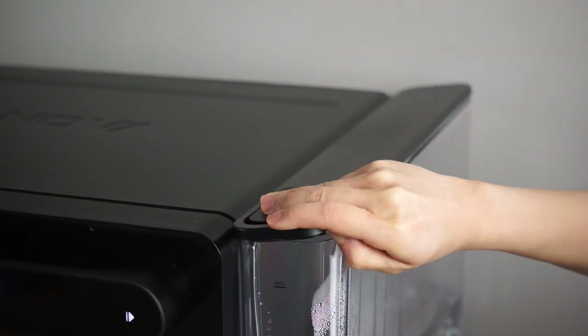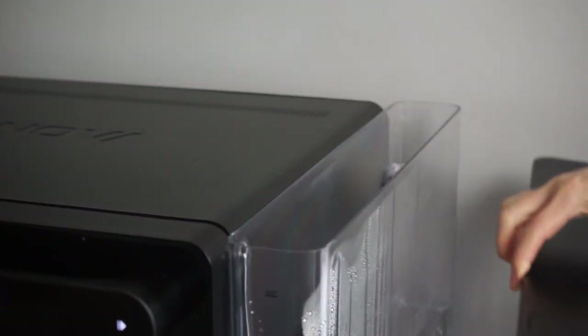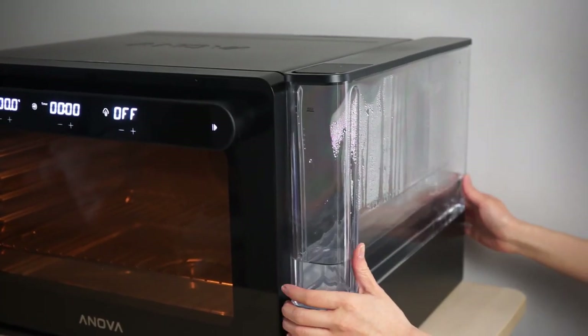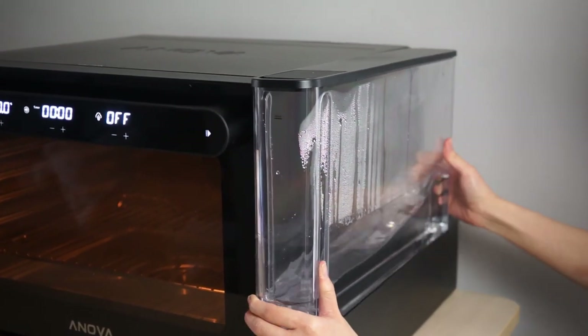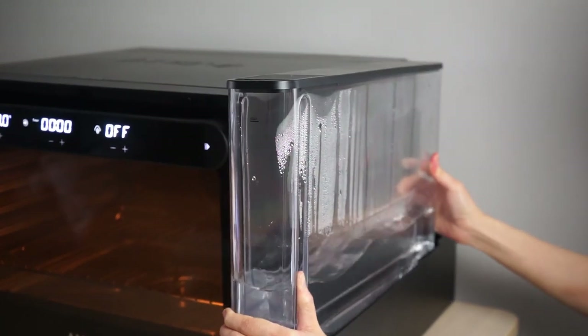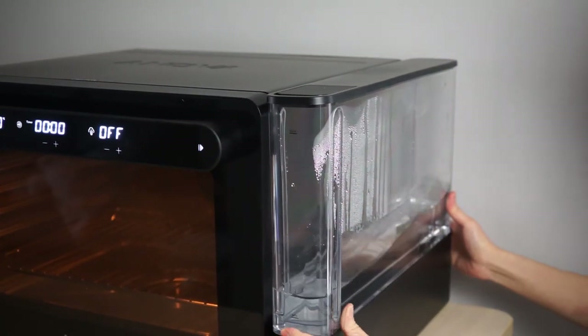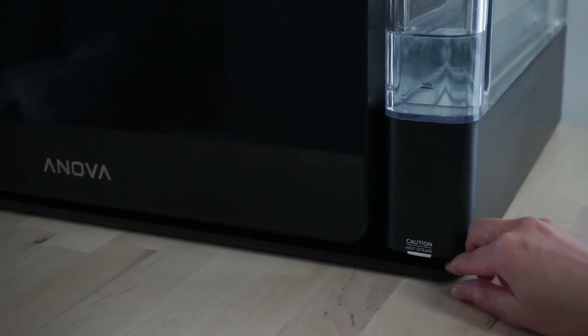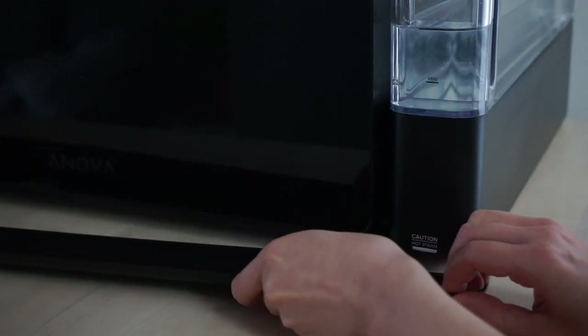Or you can open the lid like this and remove the tank entirely like this. There's also a removable drip tray that can catch any condensation.